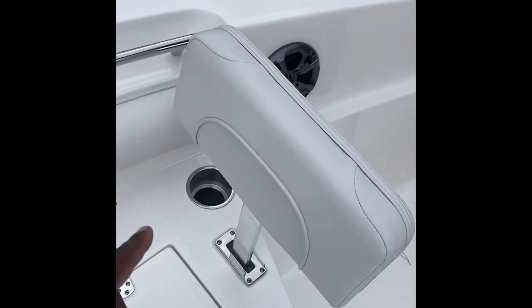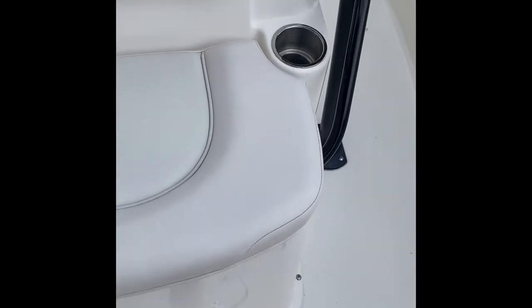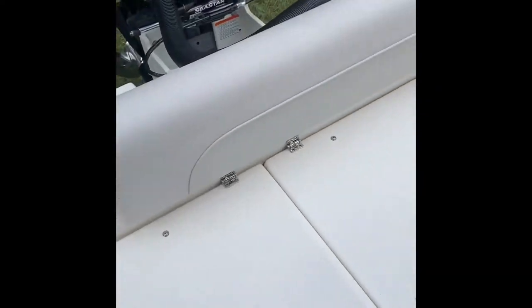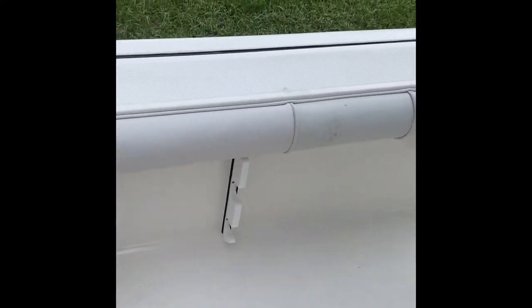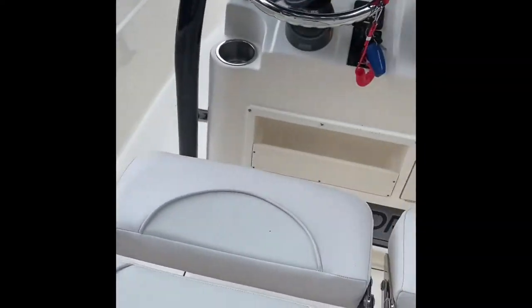Cup holders right here — whatever you happen to be drinking, should it spill, it drains right out the bottom of all the cup holders and onto the self-bailing deck. Going down to the starboard side, there's no lack of rod holders on this boat and no lack of places to put your cup either. More rod holders, more rod holders, and areas to store your rods — however you want to call them, they're there.